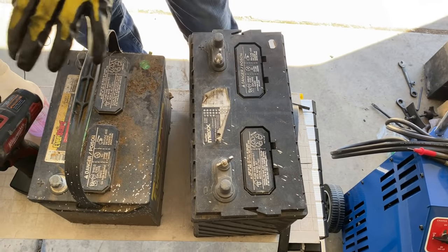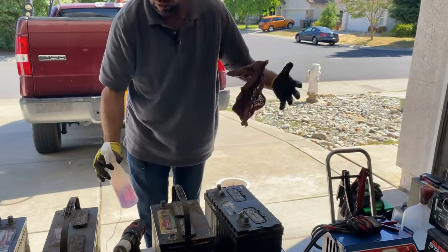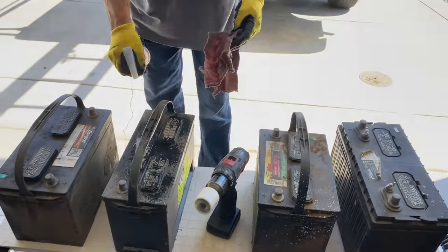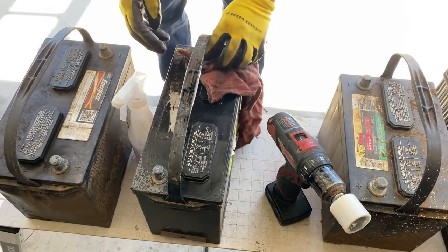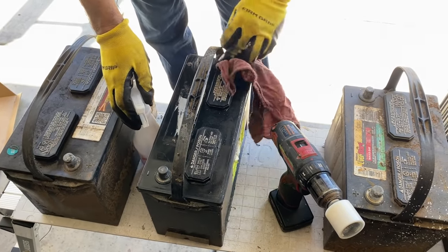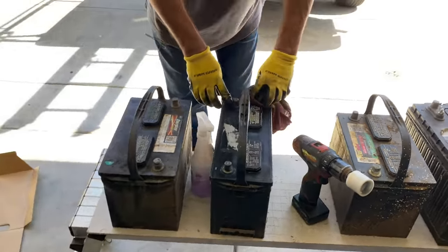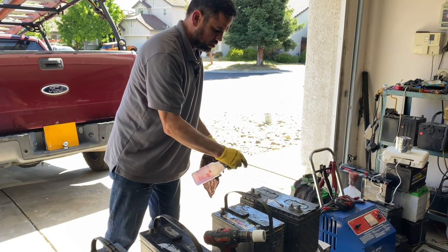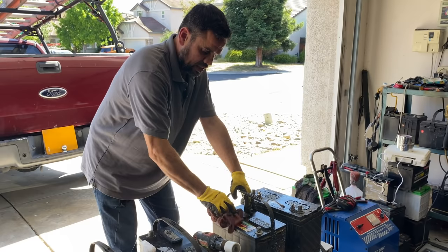First we're going to clean them up — any degreaser or cleaner will work. You want to work with a clean battery; you don't want debris going inside because we're going to be opening these batteries up and taking a look inside. Just spray them and clean them up. Find some good gloves to wear because battery acid is not friendly with clothes or skin. If you have eye protection, I suggest you wear it.